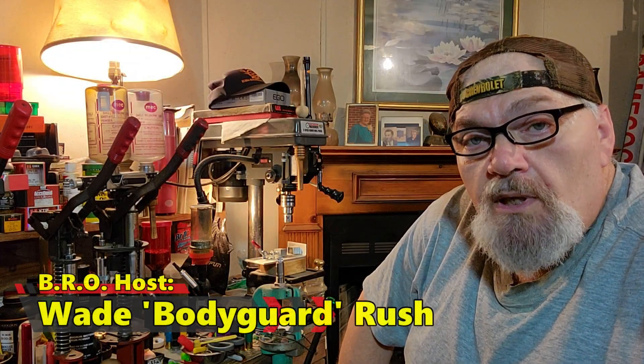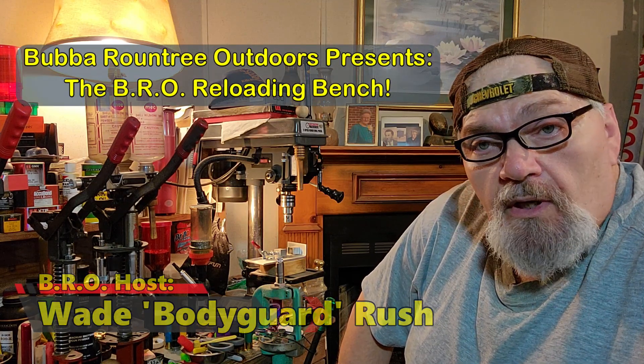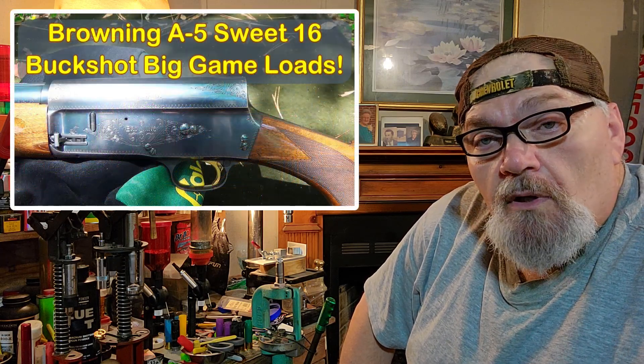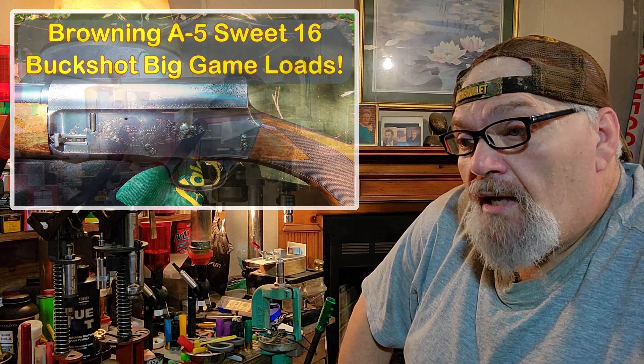Well hello there folks and welcome to the BRO Reloading Bench. I am your host Wade Rush. Today I've got a treat for you guys - kind of a treat for myself as well. I haven't messed with 16 gauge in a very long time, and I had an excuse to get back into it thanks to Matt with that Browning Sweet 16 that we've done some load developing for. I'm going to bring you guys along. We've picked out four or five of the absolute best performers. Y'all stand by.